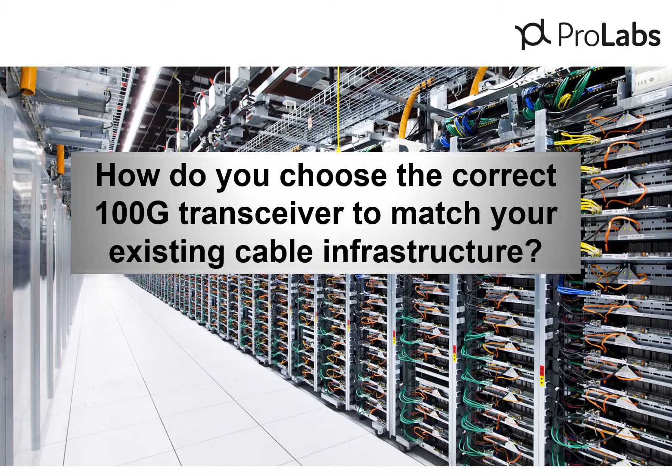Hi, my name is Ray Hagan, America's product manager for ProLabs. In this video, I'm going to talk to you about choosing the correct 100GB QSFP28 transceiver to match your existing fiber cable infrastructure.